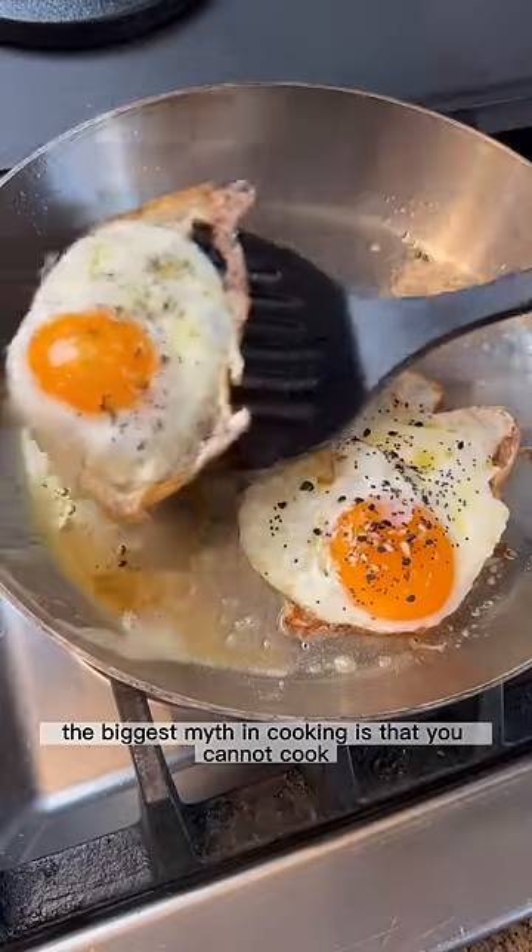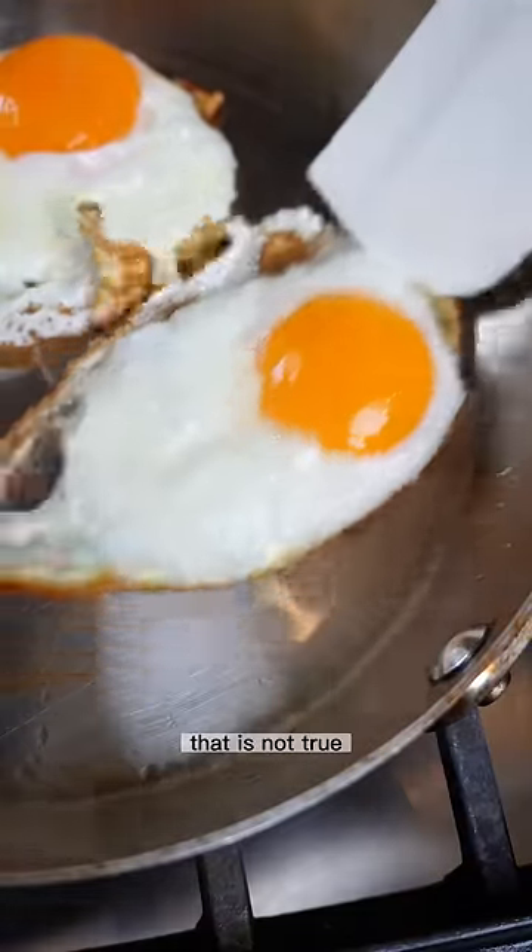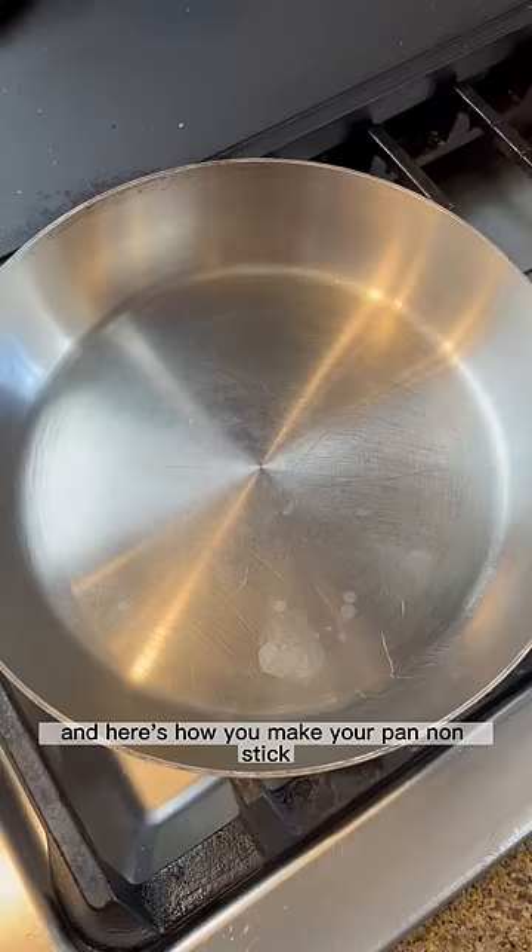The biggest myth in cooking is that you cannot cook eggs on a stainless steel pan because they will stick. That is not true, and here's how you make your pan non-stick.